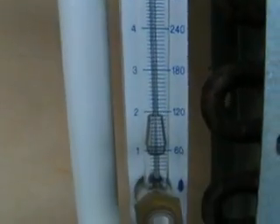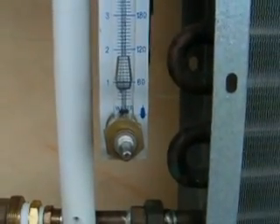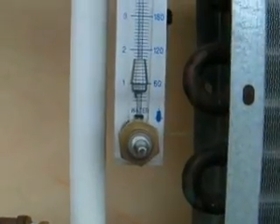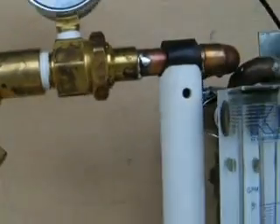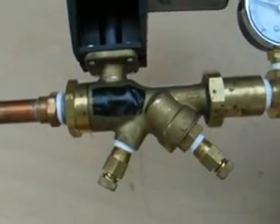Here we have a flow meter. Right now I have the temperature control valve open just a little bit, and it's riding right at 1 GPM, and we have about 15 pounds of differential pressure. This automatic flow control valve has a 2.5-gallon-a-minute cartridge in it.